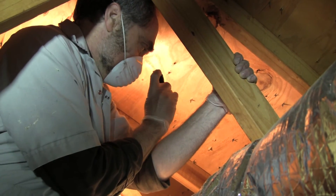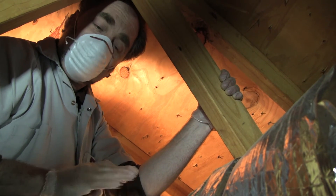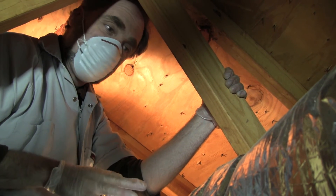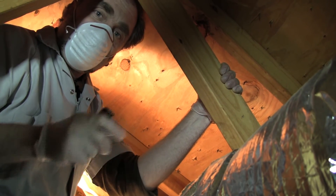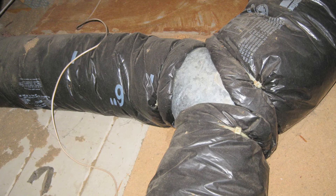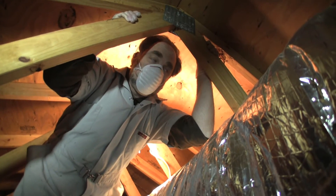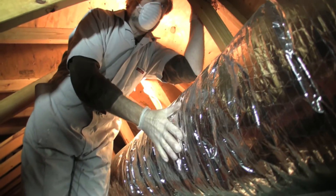I can see a couple of things. One is that the boot itself is not insulated — that's typical, but it would save you a lot of money to make sure all the exposed boot is properly insulated. Another thing is that the flex duct doesn't look like it's tightly wrapped around it. That's something easy to do — you get zip straps, wrap them around, and tighten them. Mastic is better. If your ducting is up in the attic like this, here is the flex duct — it's going to be throughout the whole attic.